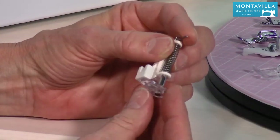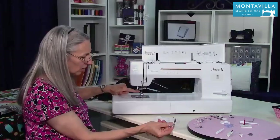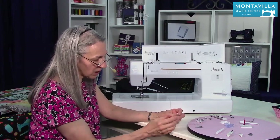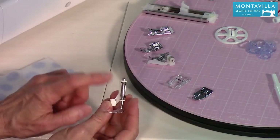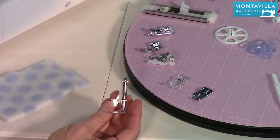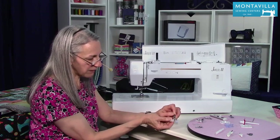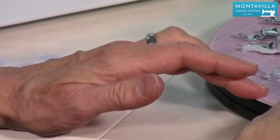This is your free motion foot. You'd have to take the ankle off to use it — unlike the others that have bars for quick change, you'd actually take the foot holder off and put this on. This part goes above the needle bar, so every time the needle goes up, the foot goes up. That's how you get your free motion quilting. You'd also want to lower your feed dogs while doing that.